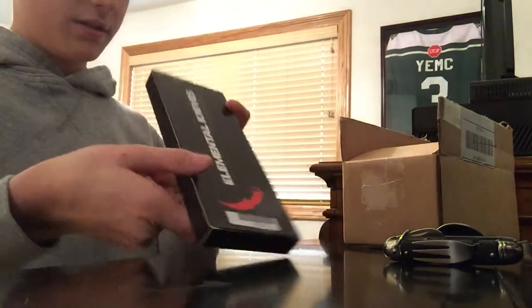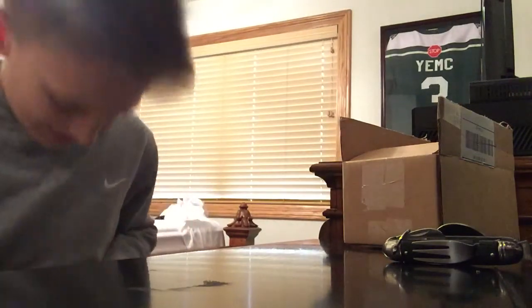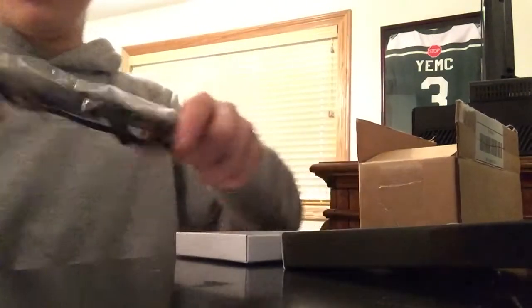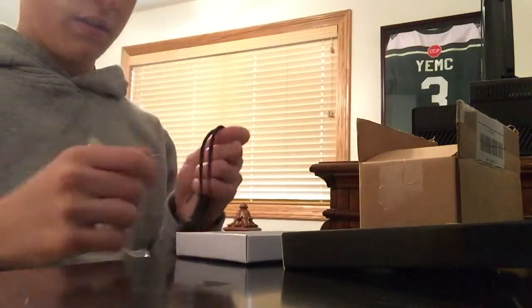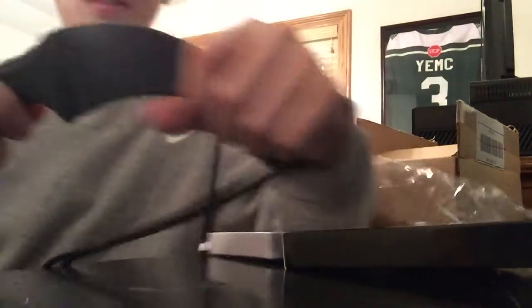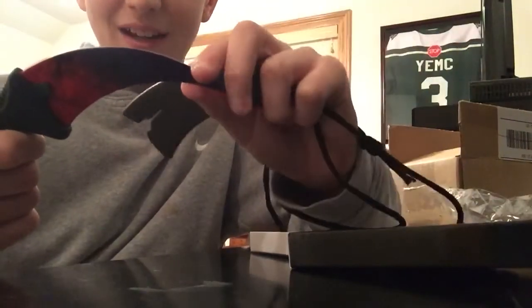I swear if there's something on it — yeah, I opened it the wrong way. All right, I'm so excited. Damn, look at that — it comes in a protection sleeve and then it comes with a knife case.